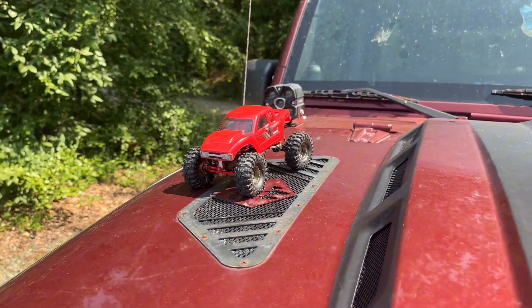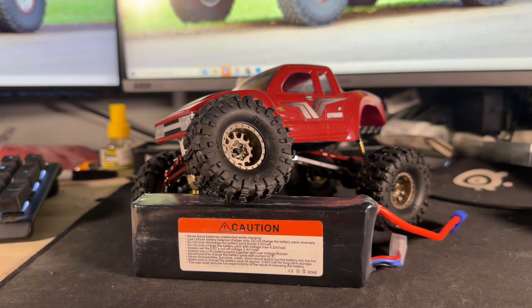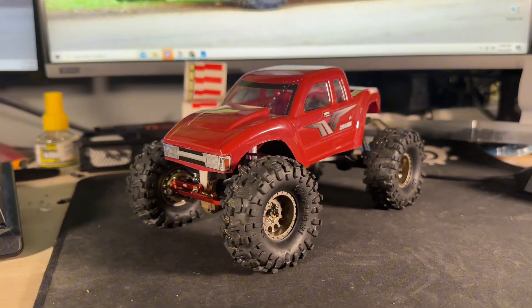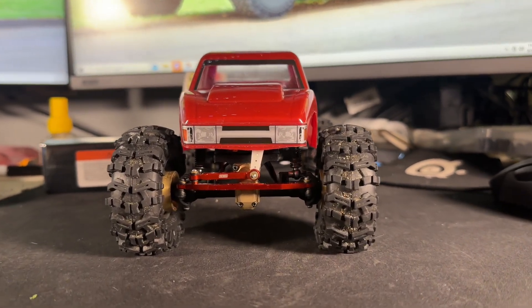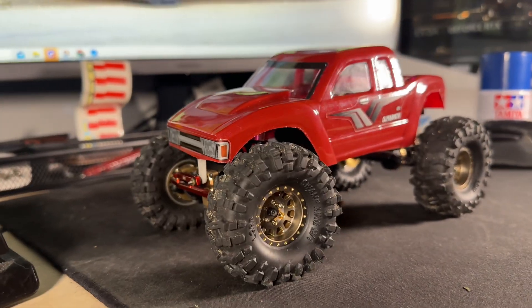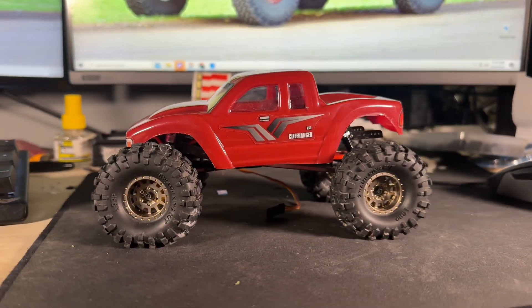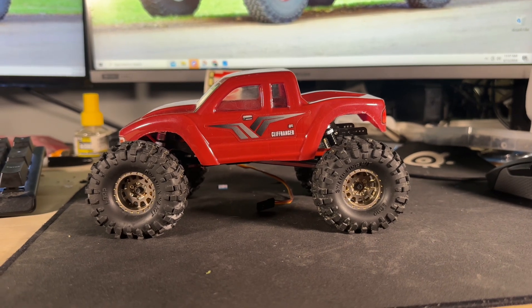The SCX24 can be built into a very capable little rig, especially for the price point. These are awesome entry-level crawlers just because they cost so little to modify — with an average entry point of probably $100 to $120, and tossing in another $100, you have an extremely capable RC crawler. Let's get into some of my favorite budget-friendly mods to make these things capable.